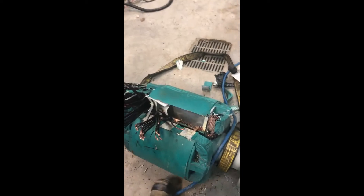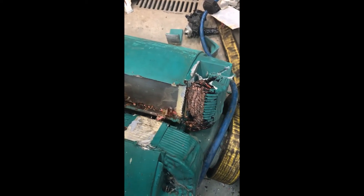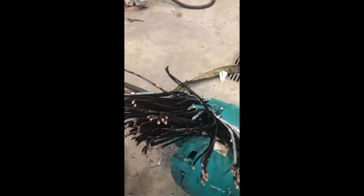I prefer using the air hammer — it doesn't have any sparks, I can tell exactly what I'm hitting into, and it cuts through copper like a hot knife through butter. All you need is a good compressor and a good air hammer.